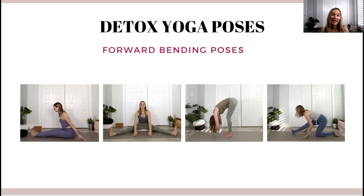Next are forward bending yoga poses. These compress the stomach, which also stimulates waste removal and digestion. If you do a standing forward bend where you really lean forward, it is additionally beneficial because fresh blood flows into your head and we filter through a lot of our lymph nodes. Good options include a seated forward bend, a wide-legged forward bend, or a standing forward bend.